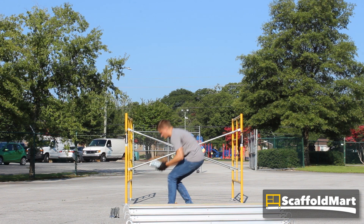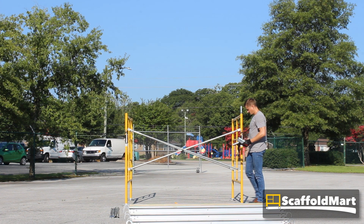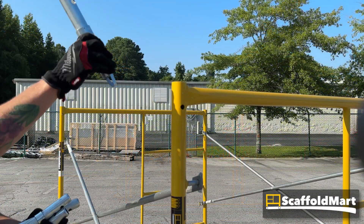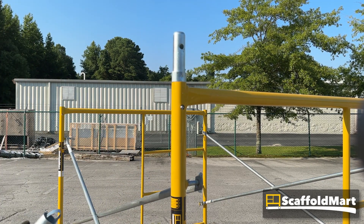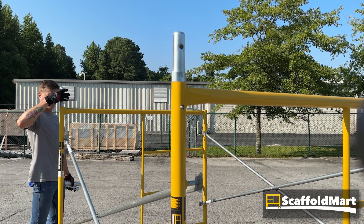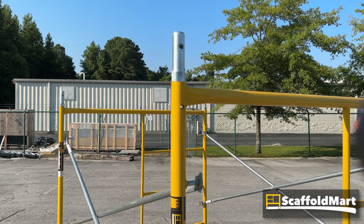With the frames upright, insert the stack pins into the tops of the frame's tubes. Stack pins allow us to stack things on top of the set — either additional frames to increase height, or in this case a guard rail system. The stack pins are held in place by a spring rivet: compress the rivet inward, insert the stack pin, and align it with the holes in the frame so the rivets pop out and hold it in place.